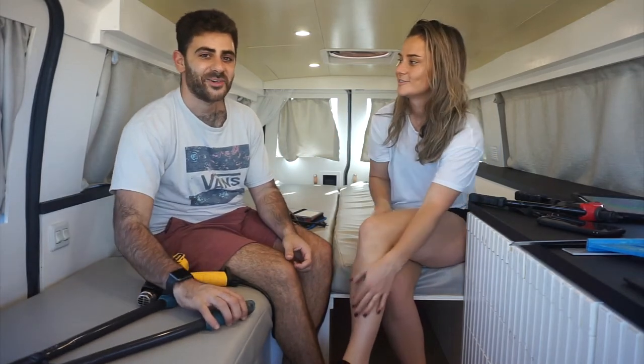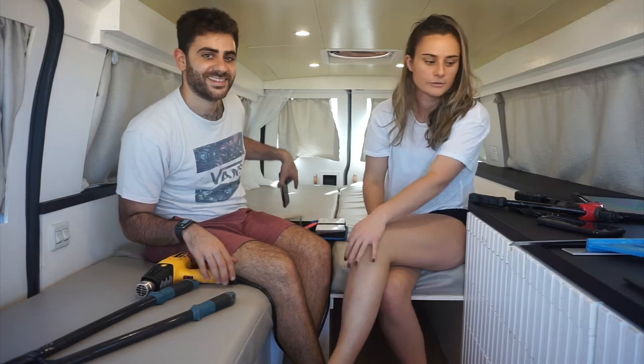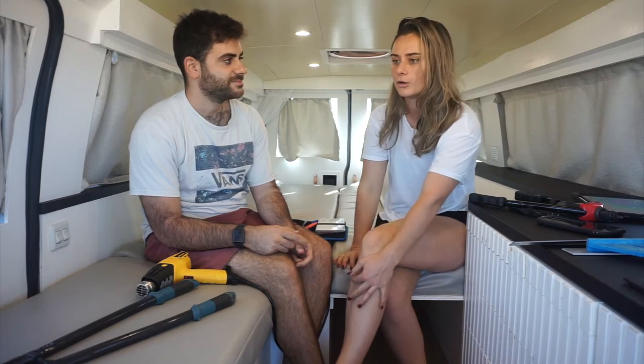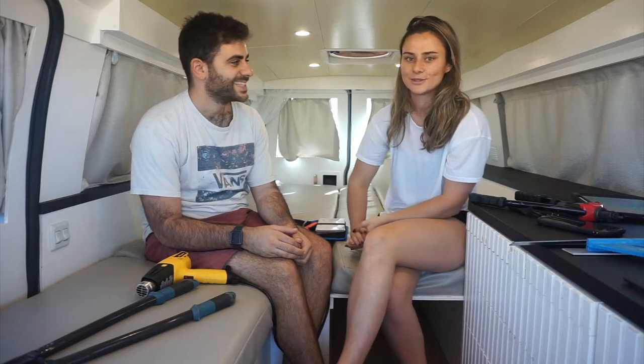Hi, my name is Shannon. Hi, I'm Golan. And this is our van. So today we're going to go over our top tools for building a van. We both built this van completely by ourselves — I did the build and he did electrical and plumbing. So let's get into it.